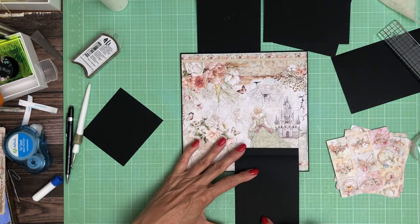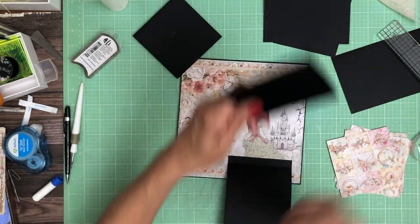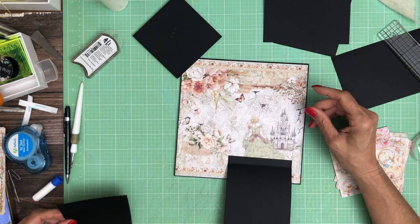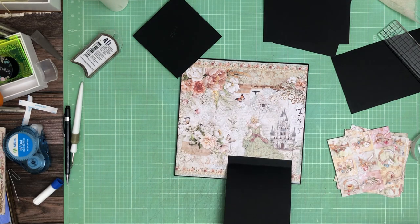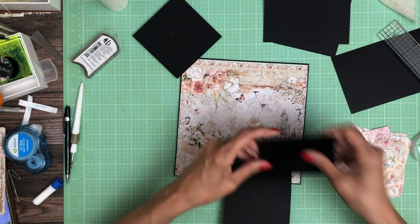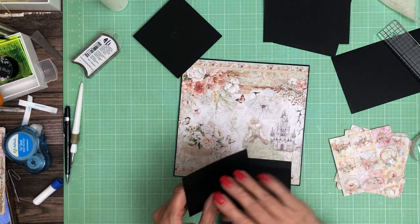I've got a magnet on here. The other thing you're going to need is one of these, which is 4 by 3. That's going to go right next to this, like so. And then the waterfall is going to get stacked on top.